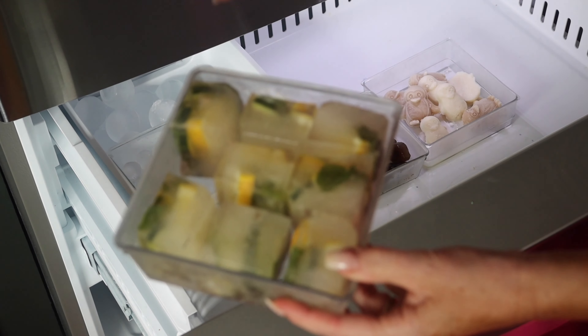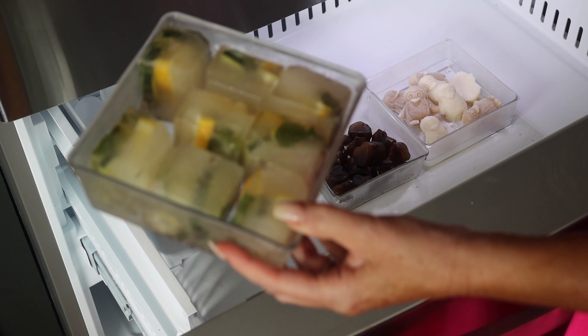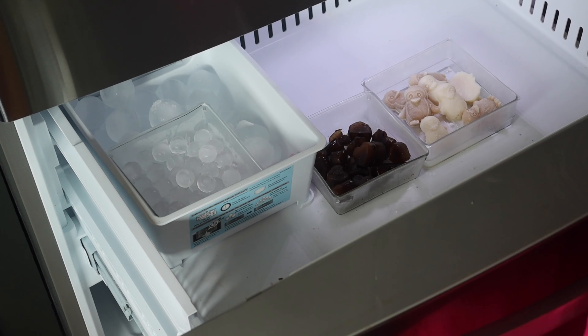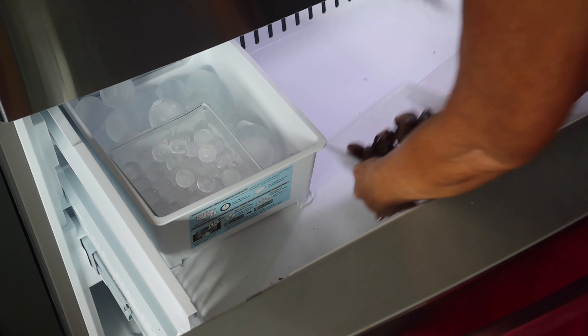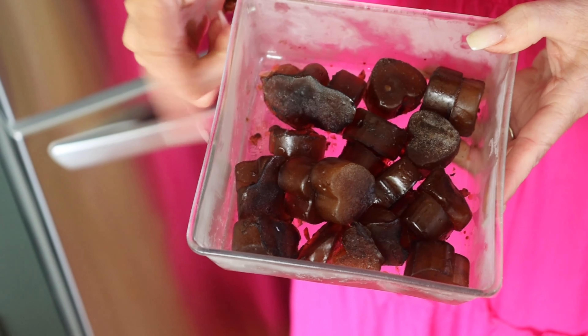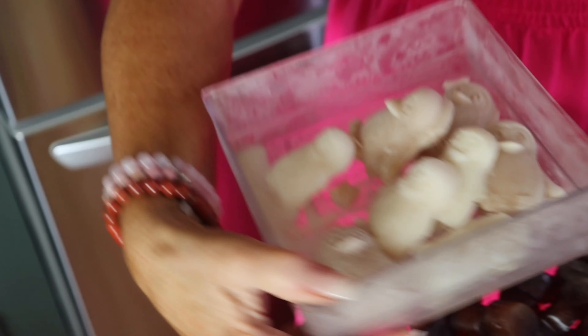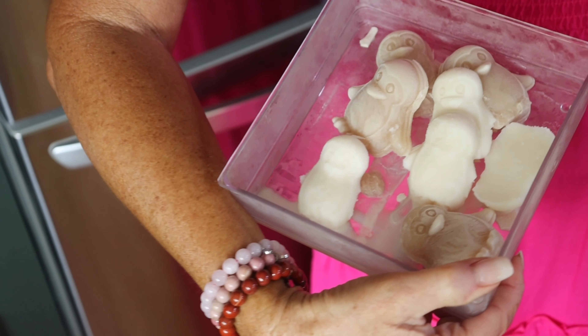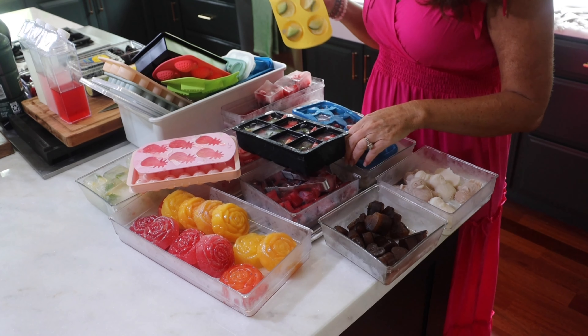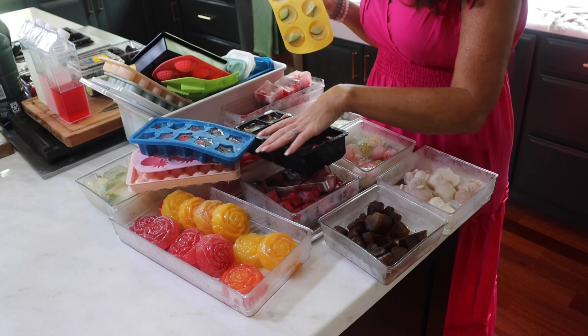These are super refreshing — they're cucumber, mint, and lemon. And then these are my coffee ice: little cold brew coffee hearts, and little creamer penguins. So we're going to do a few of them today — cucumber and lemon. They go with my lemon ones.